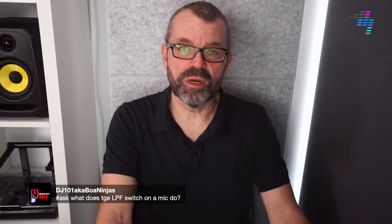DJ101 asks: what does the LPF switch do on a mic? There's a switch on a lot of microphone inputs on mixers which basically cuts out the very low frequencies. That's because the human voice hasn't got any low frequencies in it - they stop pretty high on the spectrum. So what you're doing is stopping unwanted bass, unwanted rumbling, and potentially unwanted feedback from frequencies that just aren't normally used with that kind of mic. Unless you're micing up a bass amplifier, you can press that switch and it'll probably just make your mic sound better.